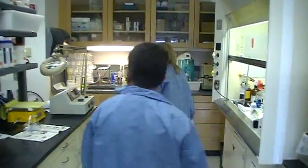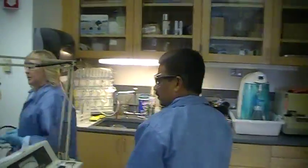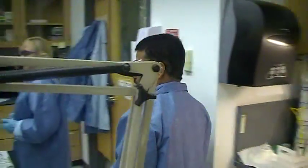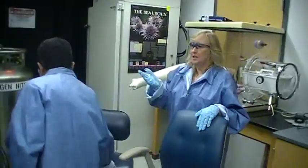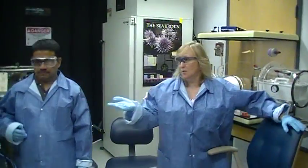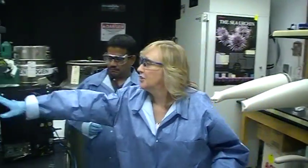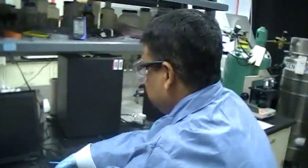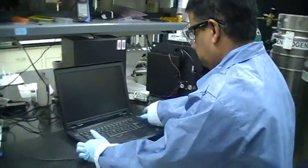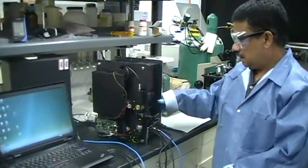Now we're going over to the other part of the lab, which has the portable Raman microscope. The beauty of this is that it's so much lighter — it actually gets sealed up so that it's portable. It has handles so you can bring it to the doctor's office. Less expensive, lighter, user-friendly.